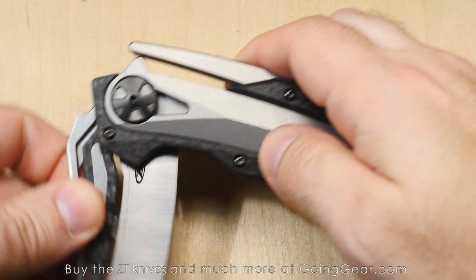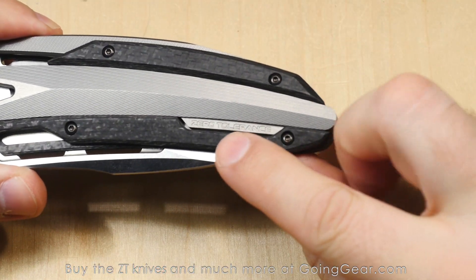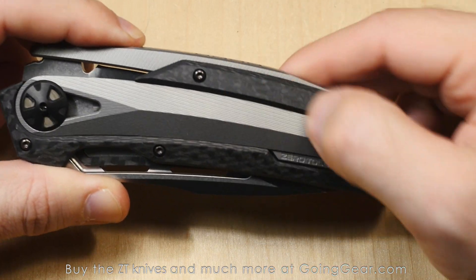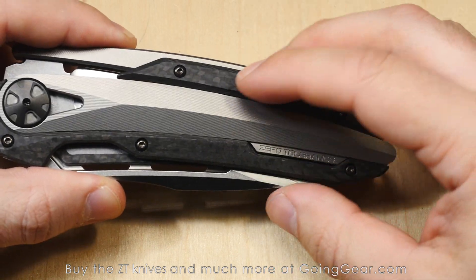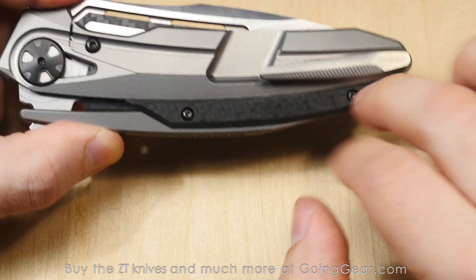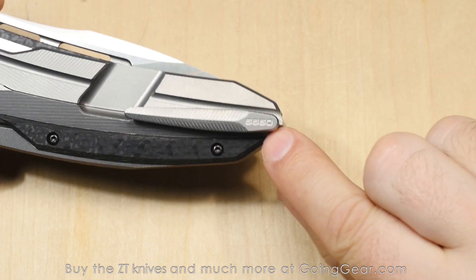Pretty cool how you can see some of the inner workings of the knife through those cutouts. Let's take a closer look at some other parts. There's the Zero Tolerance engraving, the machining again, the cool look of the carbon fiber — it's got a nice matte finish. They didn't buff it to a super shiny finish, which I like. Got a little bit of grippiness on there as well. There's the pocket clip up close with the triple nine engraving.